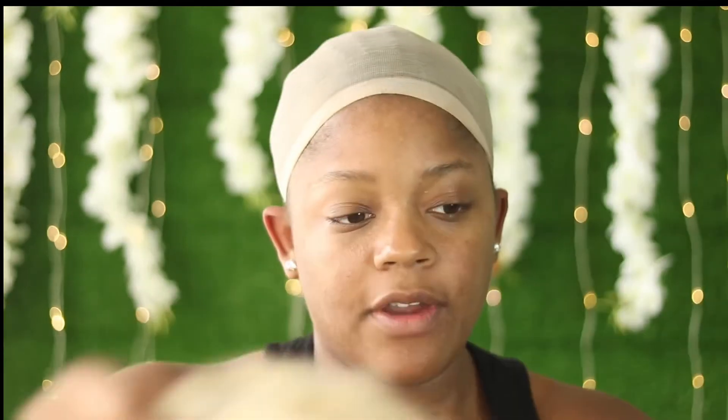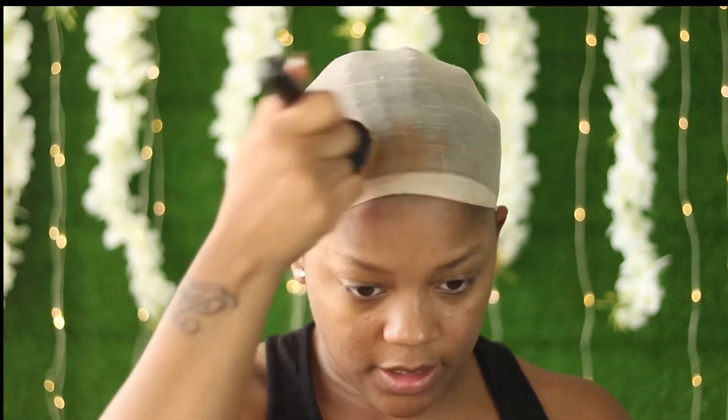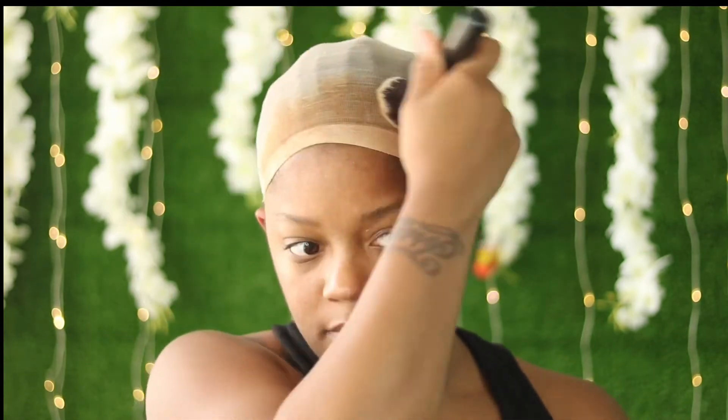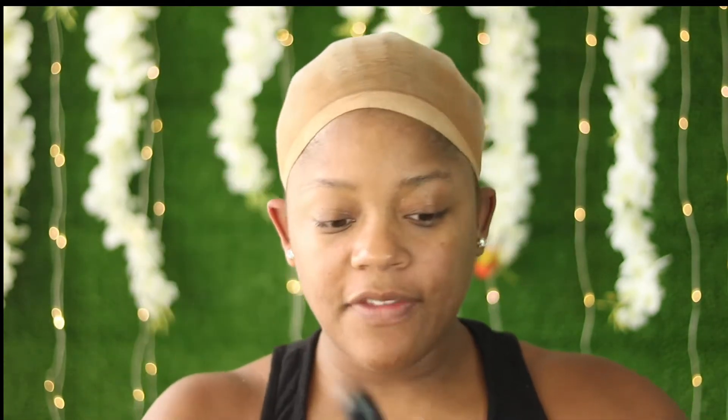I wanted to show you guys what this looks like now that I've cut the lace — and I haven't even laid this yet, but it's already looking like scalp. I'm going to fix my cap and then get my foundation. I'm going to get a brush and pat the foundation onto the cap to match my skin tone. I'm using the foundation I would normally use on my skin. Because this is full lace, you'd want to do the whole cap, but for the sake of this video I'm just doing half since I'm not going anywhere after this.